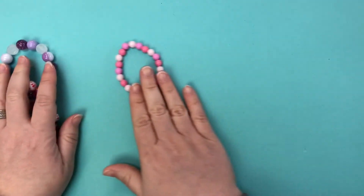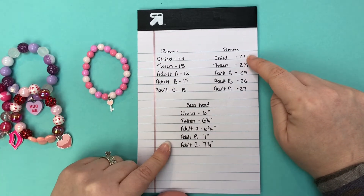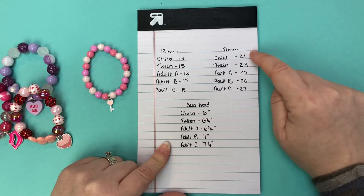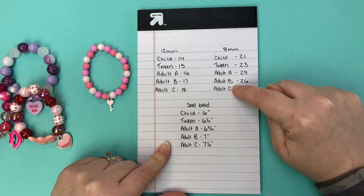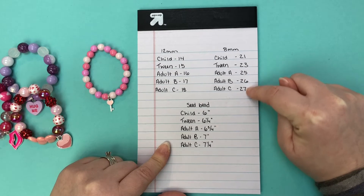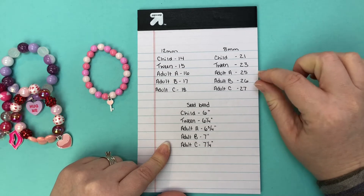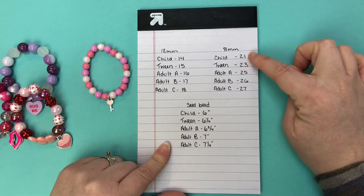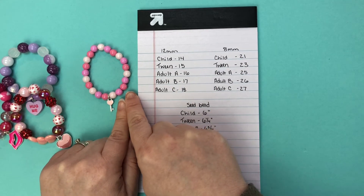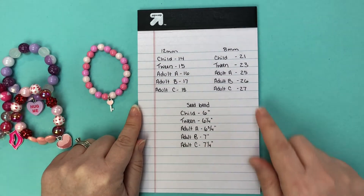For eight millimeter, here is what we use for sizing: 21 for child, 23 for tween, 25 for the first adult size. Those have larger jumps, and then for the larger adult sizes just adding one — a smaller gradient on the adult sizes — because two eight millimeter beads is 16 millimeters instead of 12, so there's already just a little bit of a difference on those sizes.